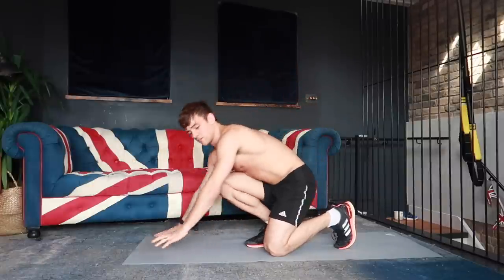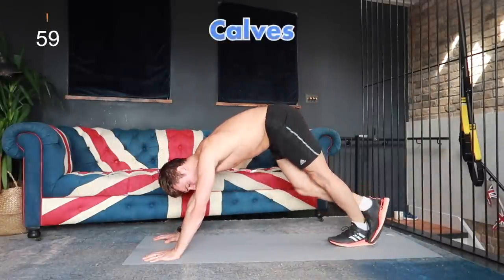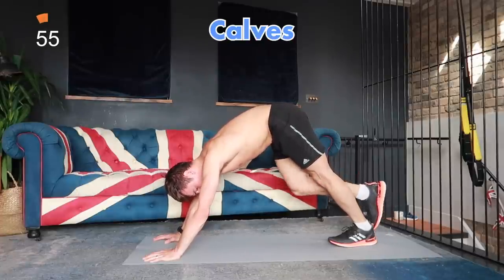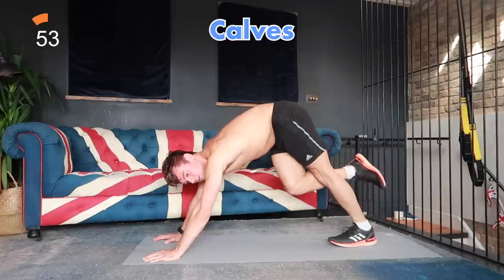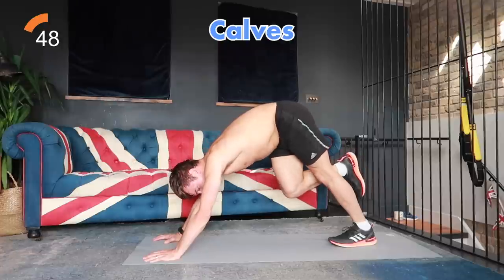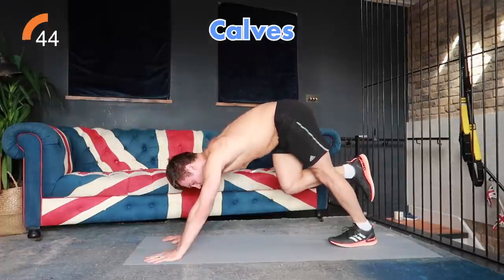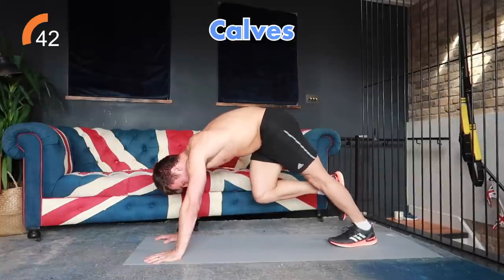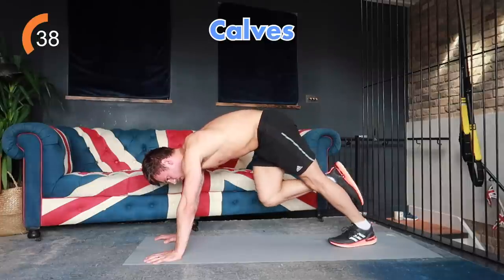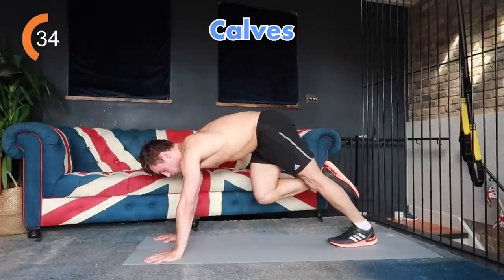The first thing we're going to do is stretch out our calf. We're going to go into a downward dog position, go on to one leg, and stretch out the back of that leg. You'll feel it from your heel all the way up into the back of your leg — some people might feel it in the hamstring a little bit — just hold it there. You can take it down a little bit further, but try and keep your heel on the ground, that's the most important part.